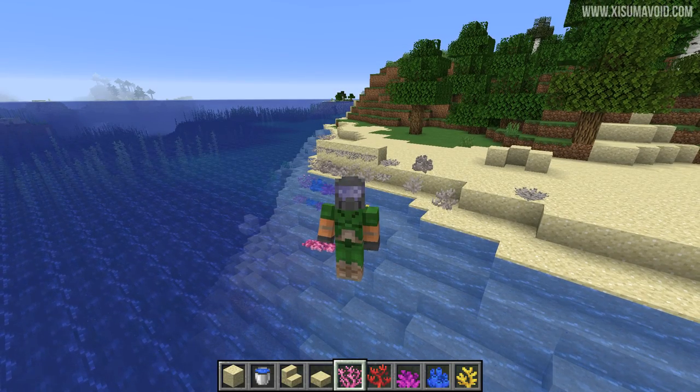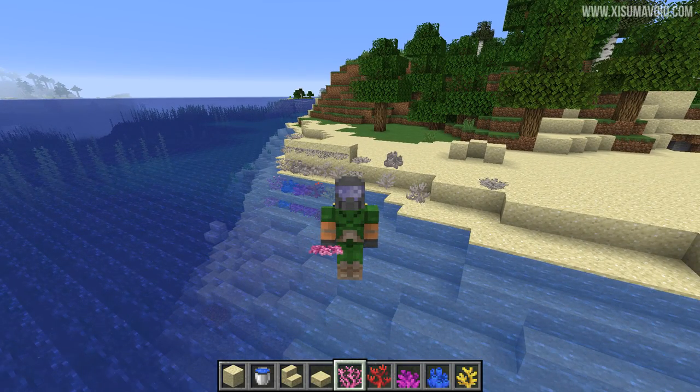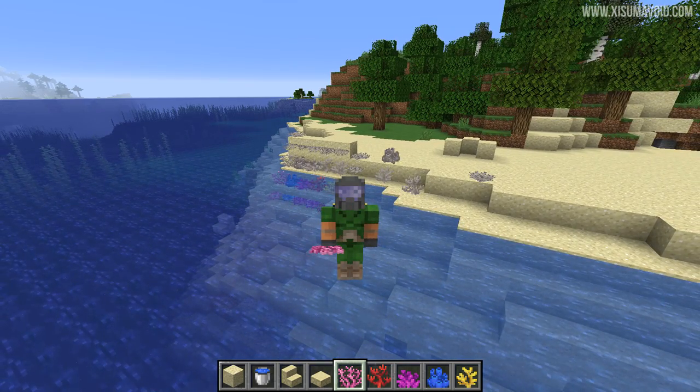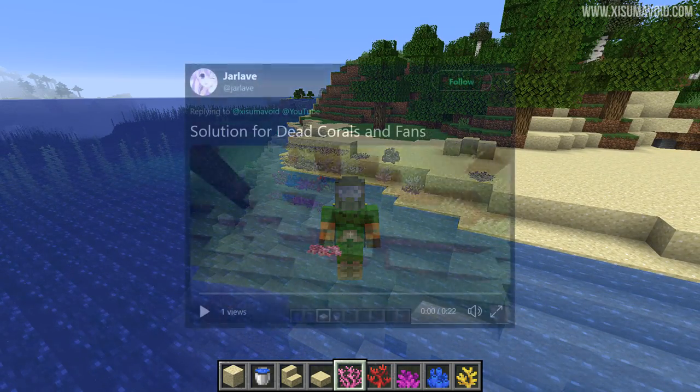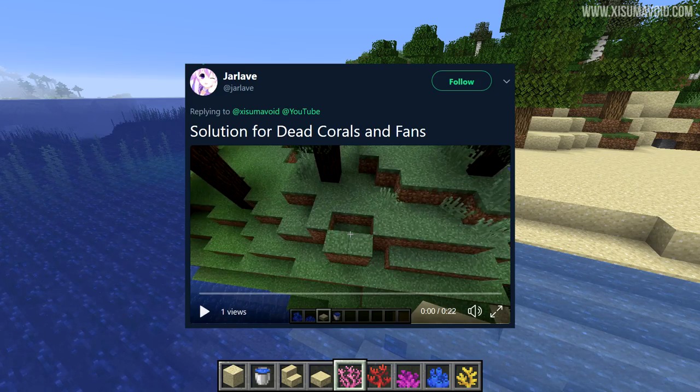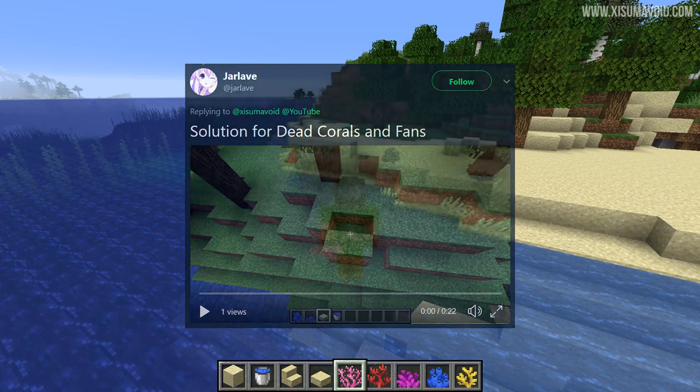Hello everyone and welcome back to another Minecraft tutorial. This is probably going to be a very quick one because I have a tip that is really simple, but it's something every player should know. I want to say a massive thank you to Jarlavi for tweeting this at me on Twitter — you are the MVP. It is greatly appreciated. This is such a cool tip.